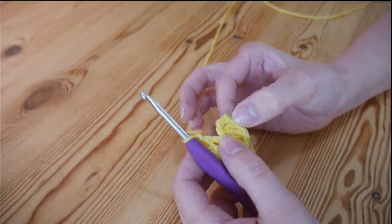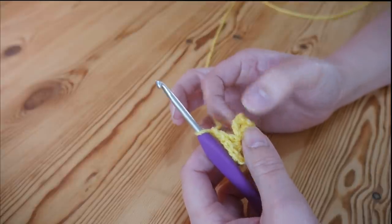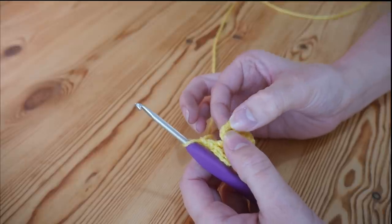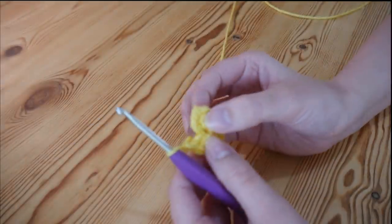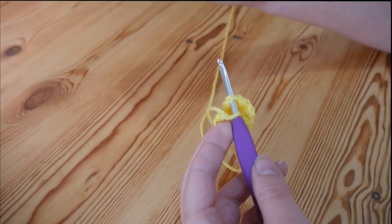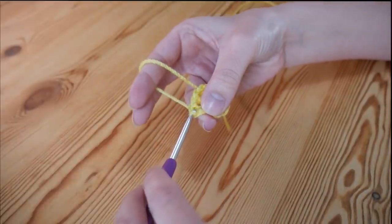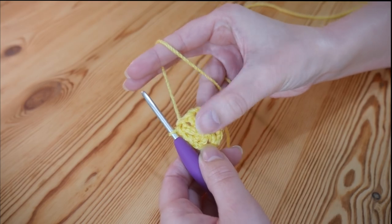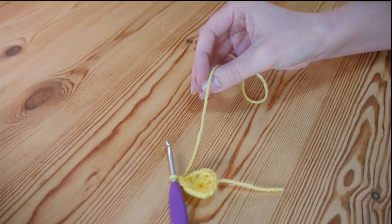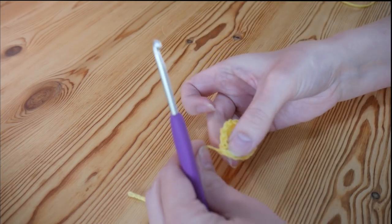To join, find the 3rd chain of your starting chain — remember it's a chain 4 but that 4th chain is the space between the trebles — so find the 3rd chain: 1, 2, and there it is. Insert your hook into that 3rd chain and slip stitch to join: yarn over and pull through both loops. That completes our centre for the flower. Do a chain 1, snip off and pull the yarn out.